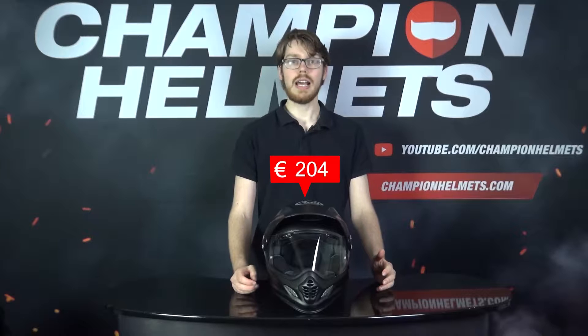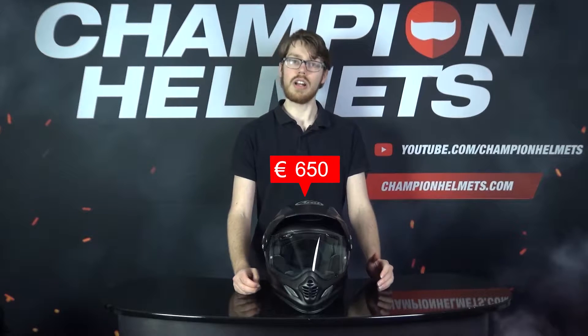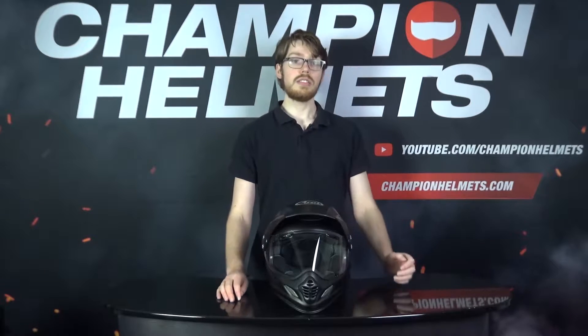The helmet comes in at a recommended retail price of about 650 Euros or around 720 USD, so you are definitely getting a premium helmet with all the options. At this price range, the Arai Tour X4 will be competing with the Shoei Hornet ADV, the AGV AX9, and the Schubert E1.